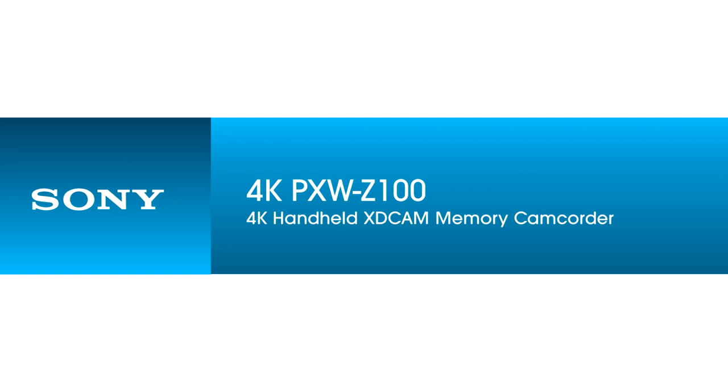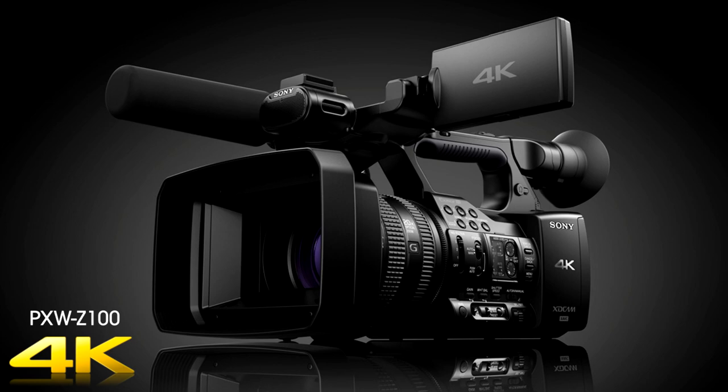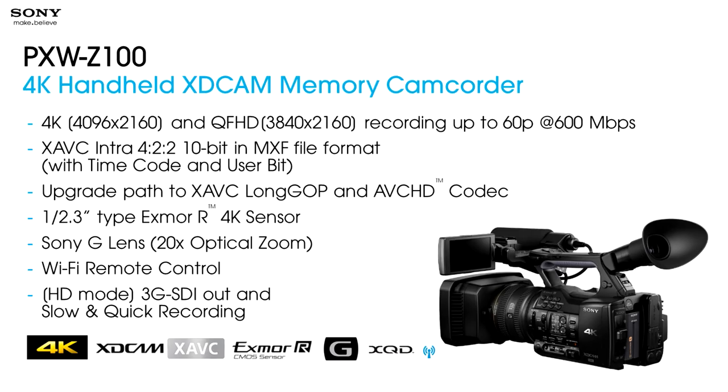Our final little jewel is our brand new 4K PXWZ100 camcorder at a street price of about $6,500. This is a true 4K camcorder — an amazing piece of technology. If you thought 4K was out of your reach, it's not anymore. Full 4K — 4096 by 2160, or QFHD — and it records up to 60p at up to 600 megabits per second. It uses the XAVC Intra422 10-bit codec in MXF file format, with an upgrade path to the consumer variant XAVC-S. It uses a slightly smaller than half-inch Exmor R sensor to keep low-light capability as high as possible, Sony G lenses, Wi-Fi remote control, 3G SDI out, and slow and quick recording.